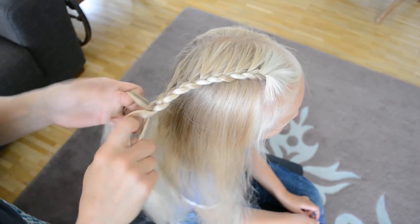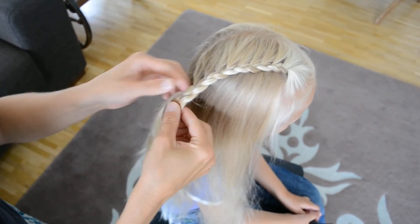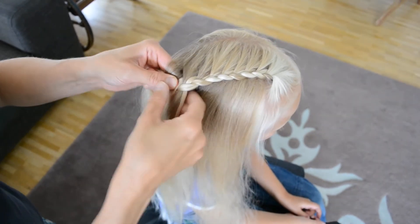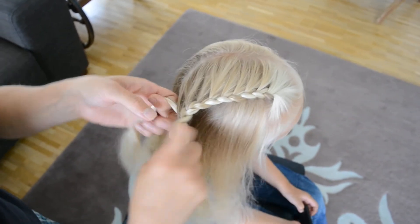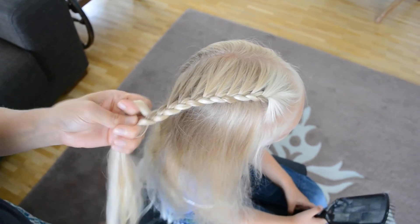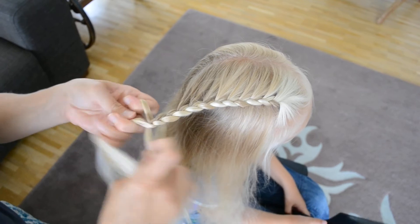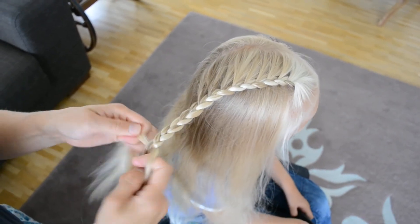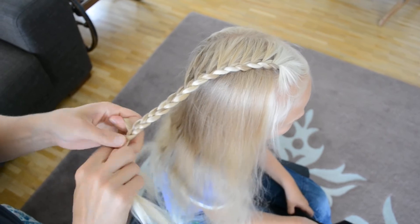There's a loose part there so I'm going to do it again from that stage. Just finish up with a normal braid — side to middle, side to middle, side to middle, like so.